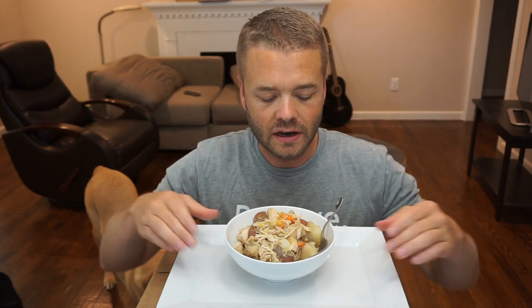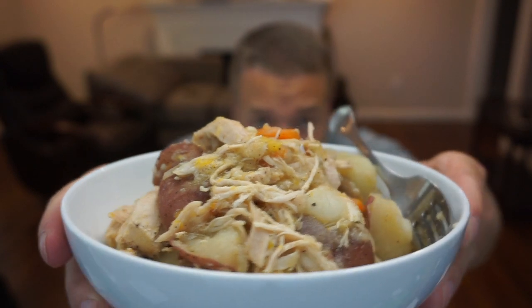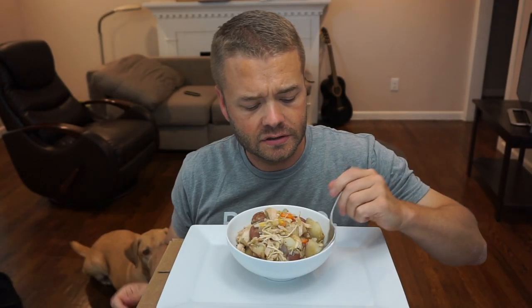Voila! And there you have it, ladies and gentlemen — a nice steaming bowl of Dutch oven chicken and potatoes and carrots. What's the official name of this? I have no idea. Who cares? Let's just see how it tastes. Mm-hmm.